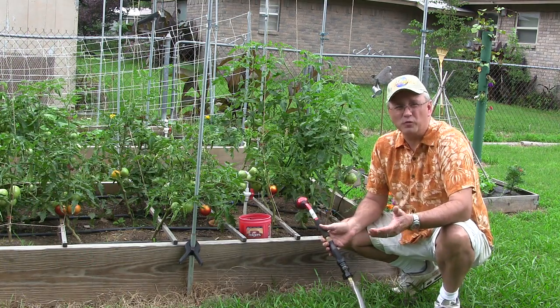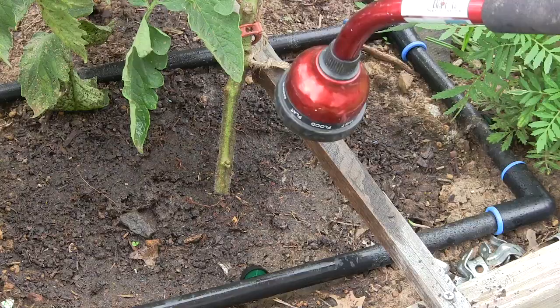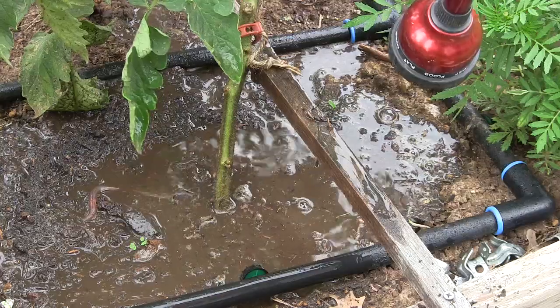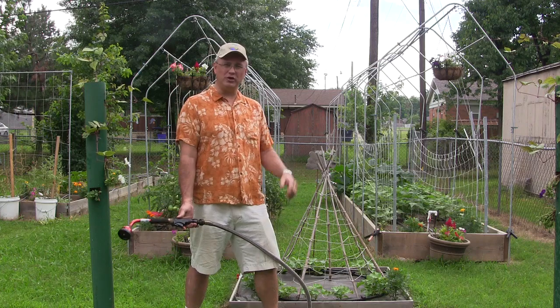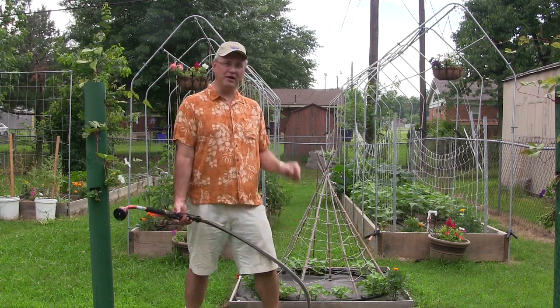Now if you're just going away for the weekend or maybe three or four days, a real deep watering and then a heavy mulch of about three to four inches might get you by. You're still going to kind of be rolling the dice though. Of course you could have a neighbor that you trust water, just be prepared to return the favor when they go on vacation.